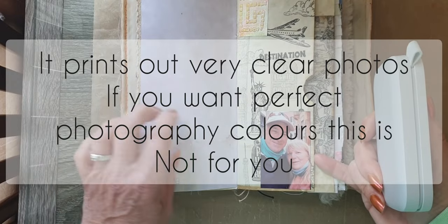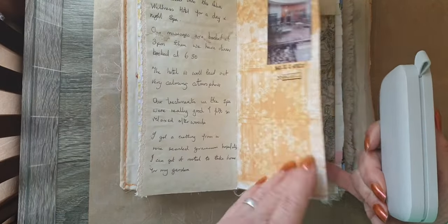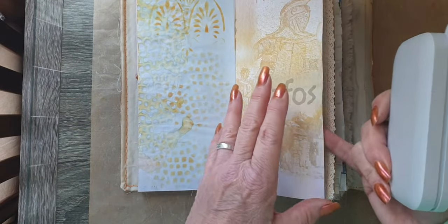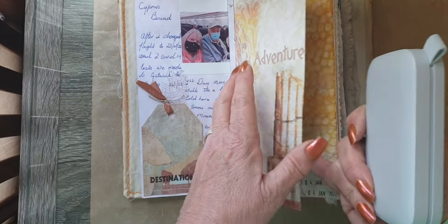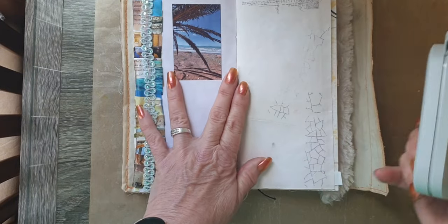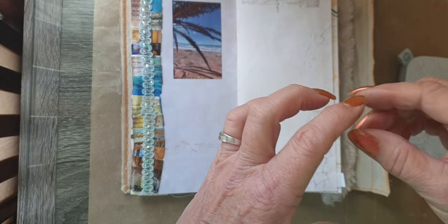Now if you want perfection then you're not going to get it — it's got a slight pink tinge to it — but it's nice for a journal. A couple of years ago I made all my grandkids a tiny journal to go on the Christmas tree.